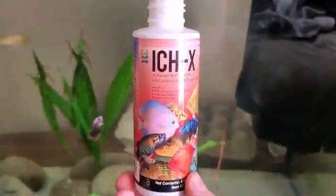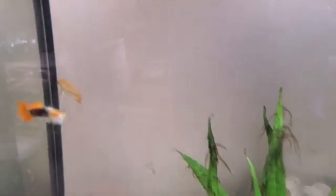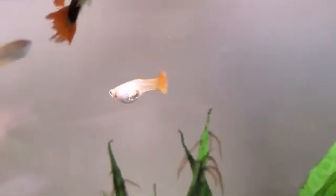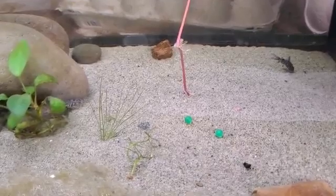Alright boys and girls, we got the goods. As you can see there is ich in this tank because I introduced some new guppies and they had it — I didn't quarantine, that's my bad. All the new guppies have it, and the old ones got it too.